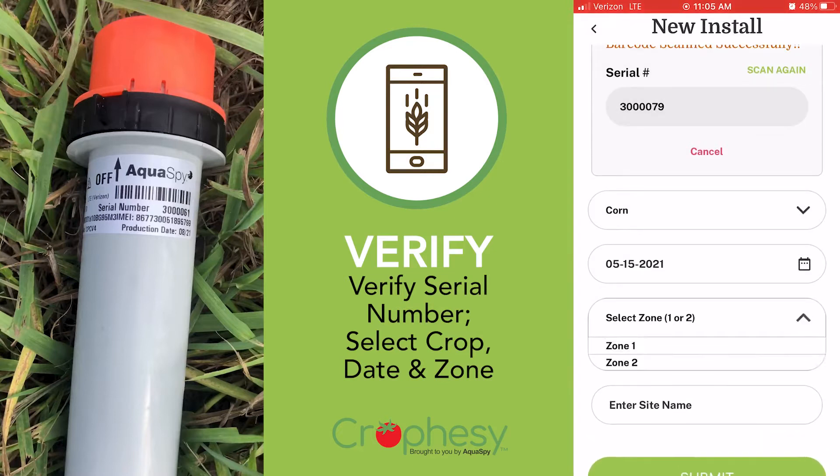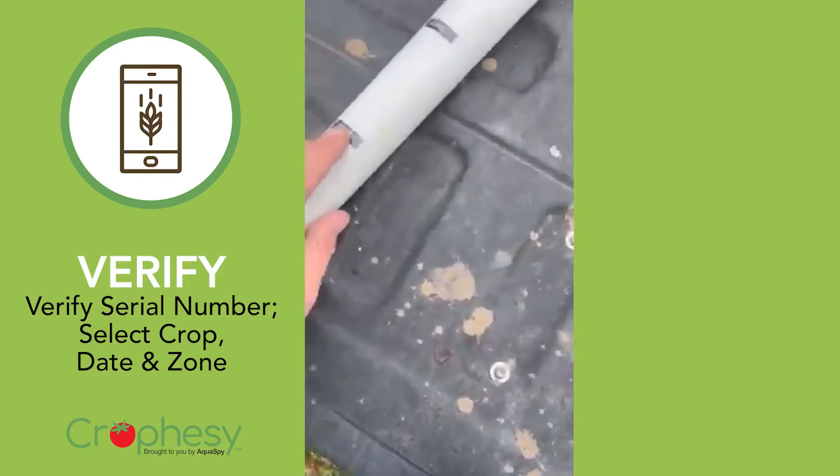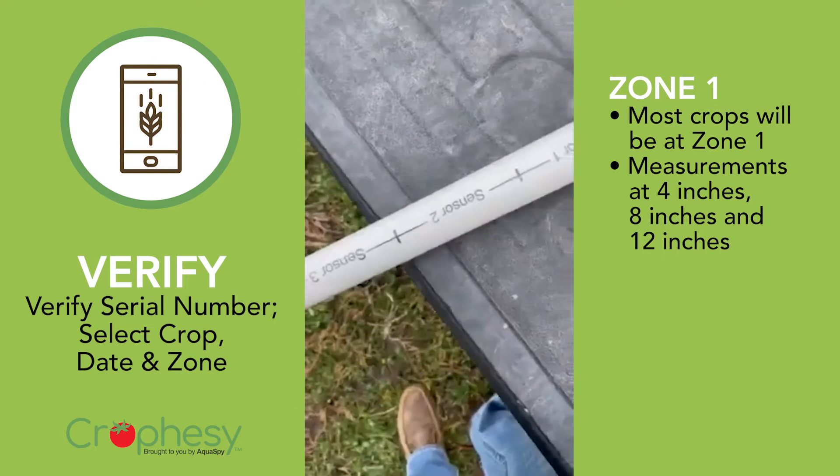You'll also need to select Zone 1 or Zone 2, which determines your sensor depth. Most crops will be at Zone 1, which will give you measurements at 4 inches, 8 inches, and 12 inches.